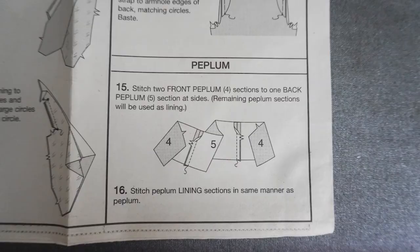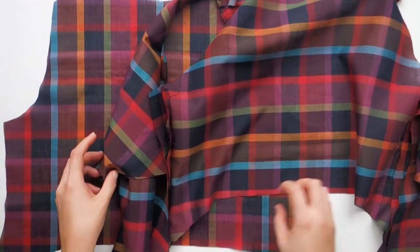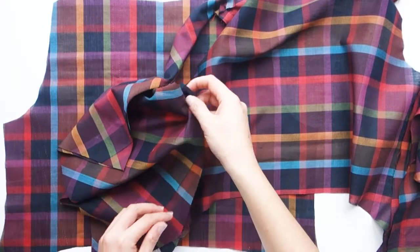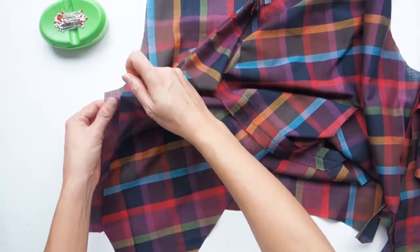Here's where we're going to move away from the pattern instructions a bit. Don't move on to step 15 and sew the peplum. Instead, jump to step 23, where the instructions walk you through sewing the lining of the bodice. Stitch the back lining to the front lining at the sides, matching notches and small circles. Now this is the lining of the bodice, so you don't have to worry about matching up the print, as it won't be visible anyway.